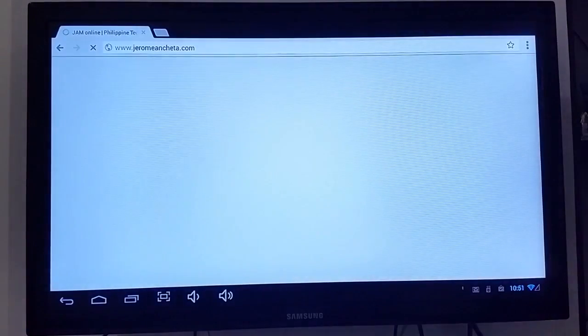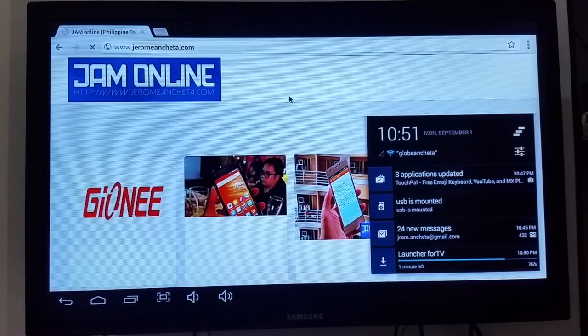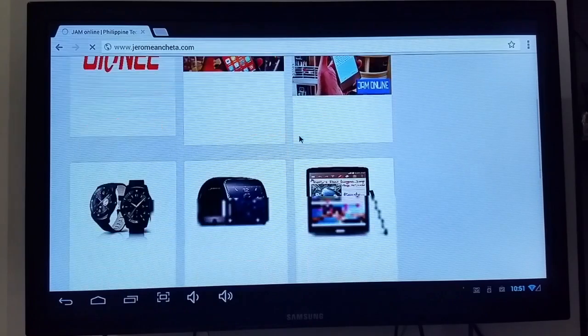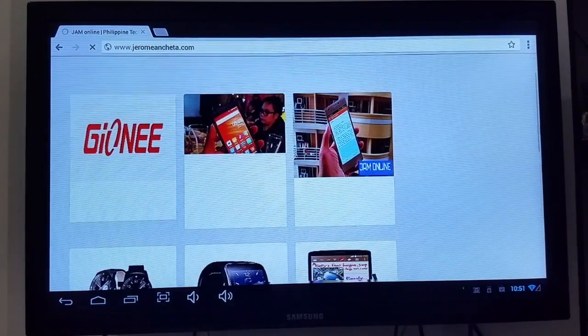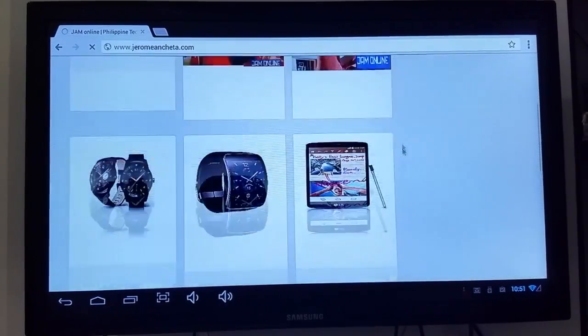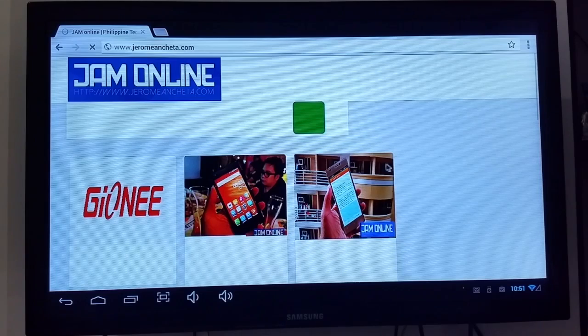Let's open my site, JeromeMancheta.com. Here it is. You can see it's reasonably smooth — not perfect, but for a TV that can browse the web, it's a-okay.